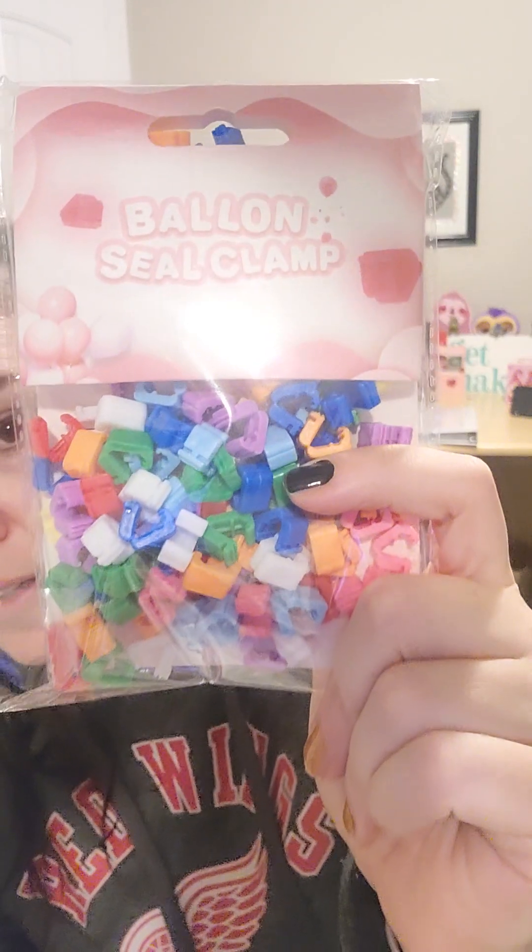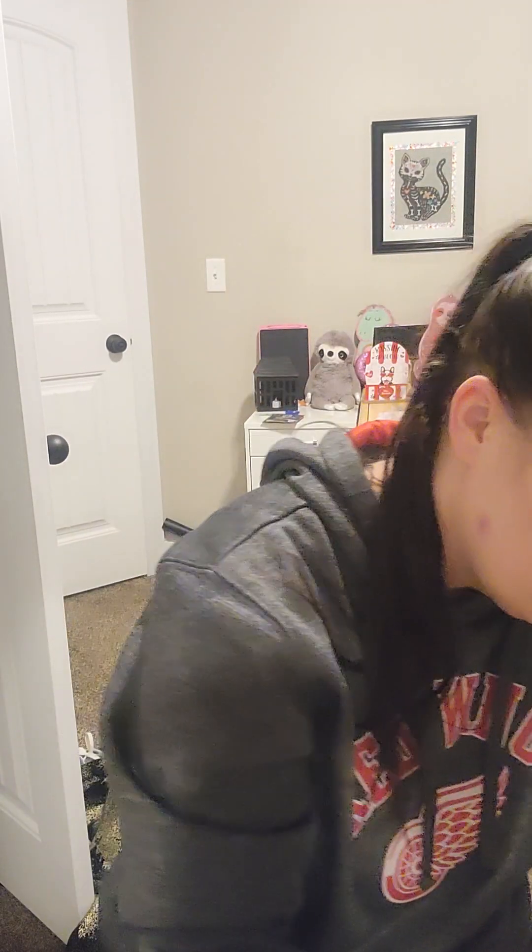I got this bag of clips — a hundred pieces. These are balloon clips. You blow up your balloon and then instead of tying it, you take this and clasp it on. I think once you connect it you can't get it back open, so I don't want to waste one. But you put your balloon in there — they're really hard to push. I think it's going to work. Those are cool, and like I said I think it's just one-time use; not that I'm going to pop all the balloons and collect these, I'll just throw them away.